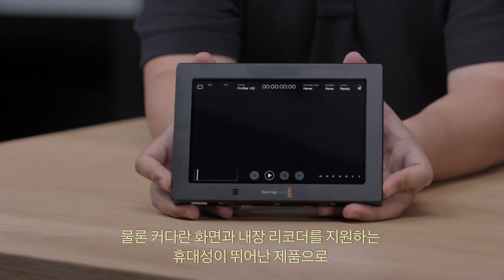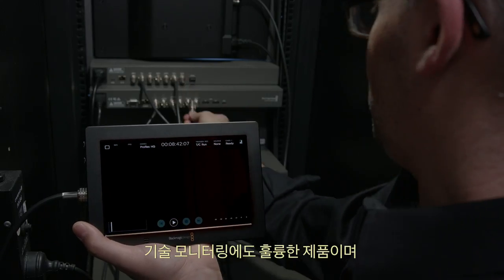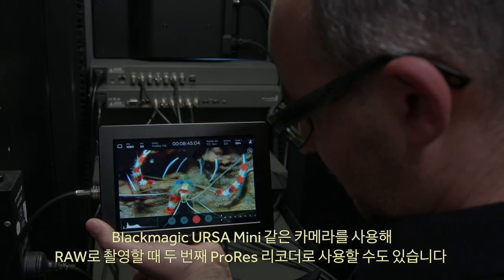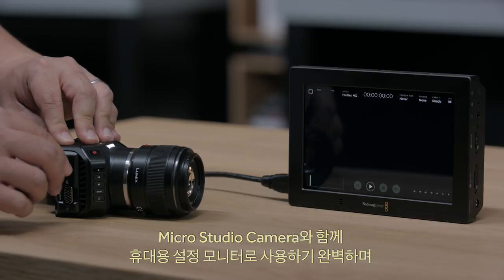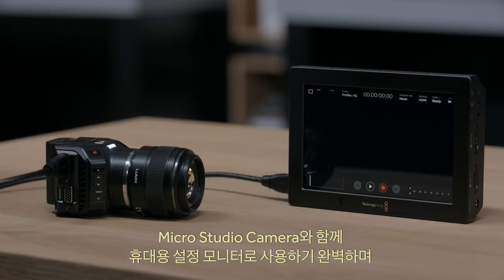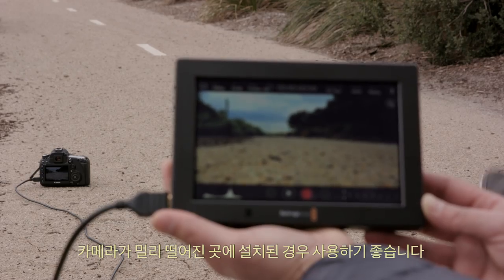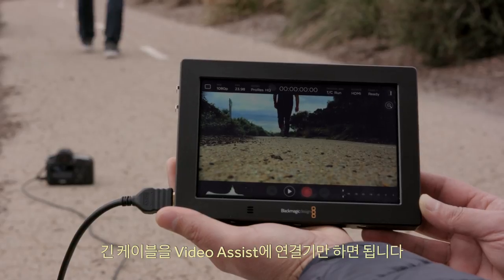The big screen with built-in recorder is perfect for any kind of monitoring as it's extremely portable. It's great for tech monitoring, or it can be used as a second recorder for ProRes when recording RAW on the camera, such as a Blackmagic Ursa Mini. It's a great companion to a Micro Cinema Camera as a portable settings monitor, or even as a recorder for MicroStudio Camera 4K. You can also use it when unable to get near the camera because it's positioned remotely — just connect a long cable to the Video Assist.